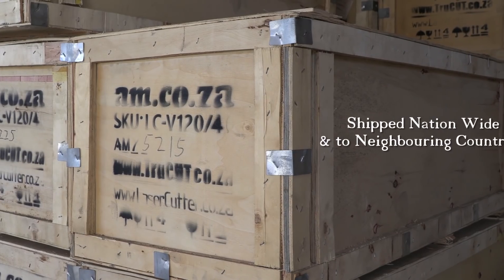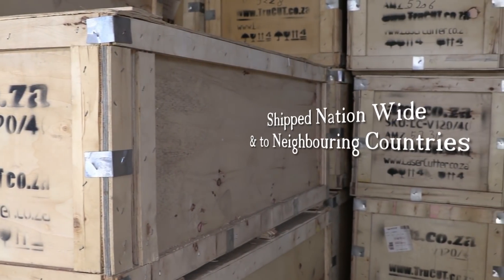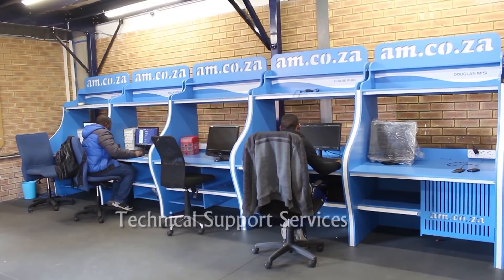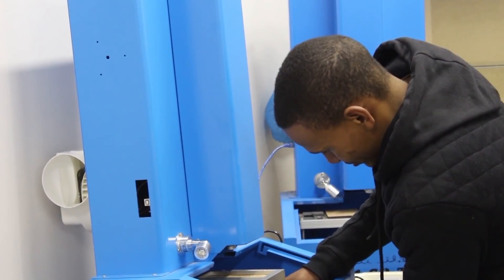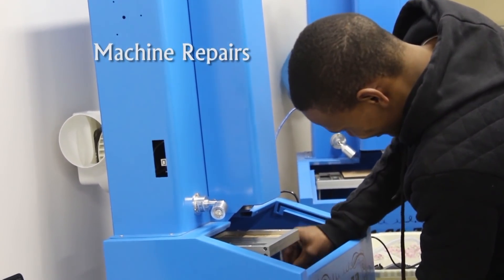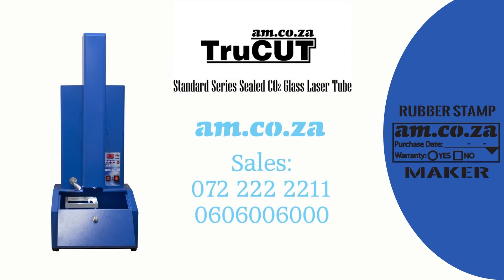The machine is delivered well packaged inside a crated box and can be shipped nationwide and to neighboring countries. With our remote assistance at no cost, we will show you exactly how to use it no matter where you are. For more information, call am.co.za sales on 072 222 2221 or 060 600 6000. Thank you for watching this video on customized rubber stamp making.